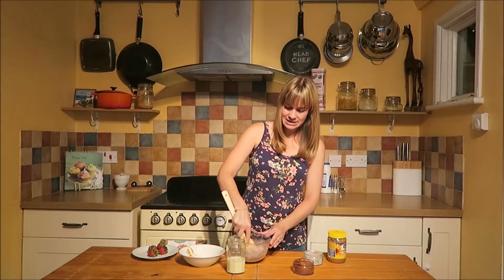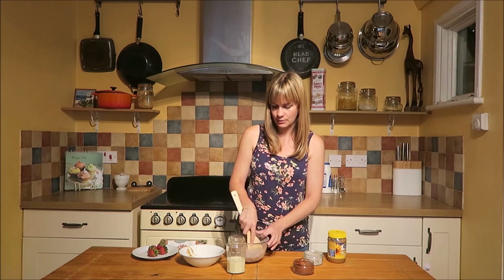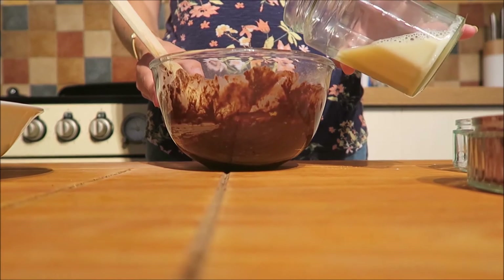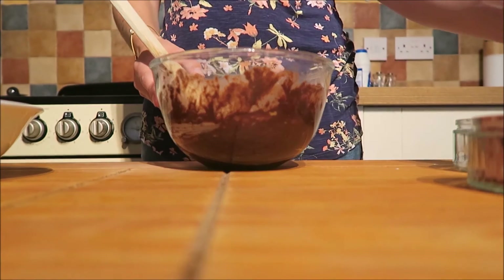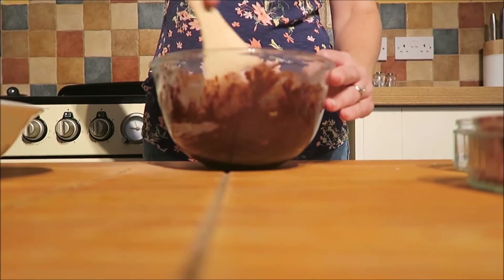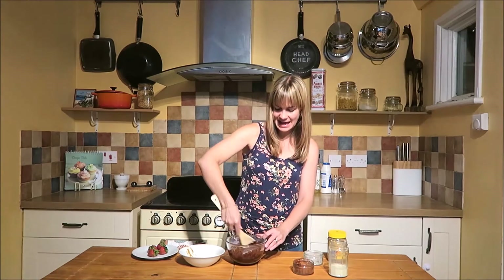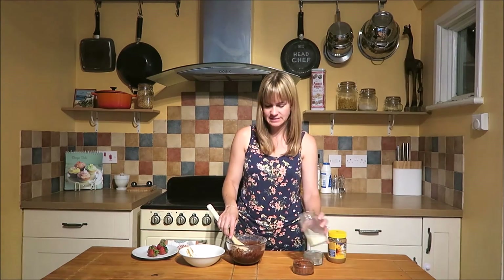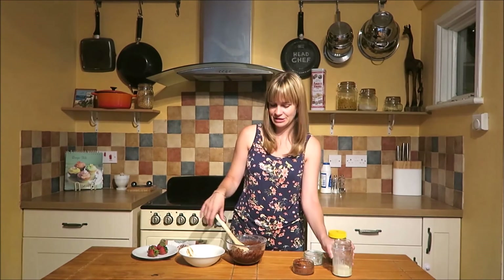Once it's started to blend in a little bit, you can then start to add your milk. Add it a little bit at a time, because again it does have a tendency to splatter everywhere. I'm just going to add a tiny bit more milk to make it a little bit looser, because I want to eat it with these strawberries over here.